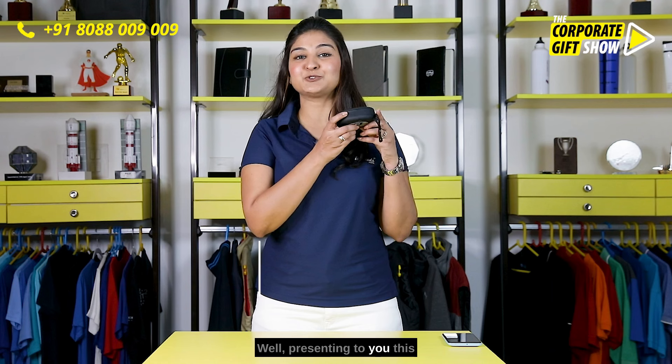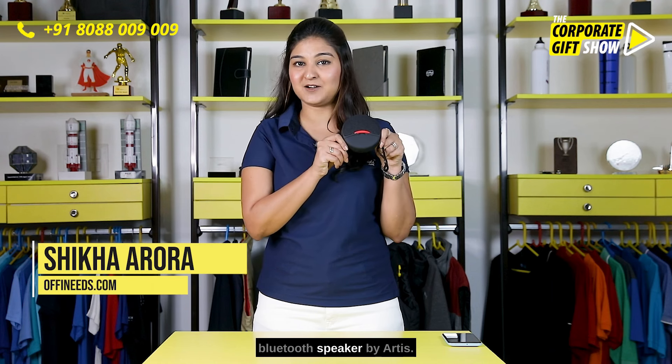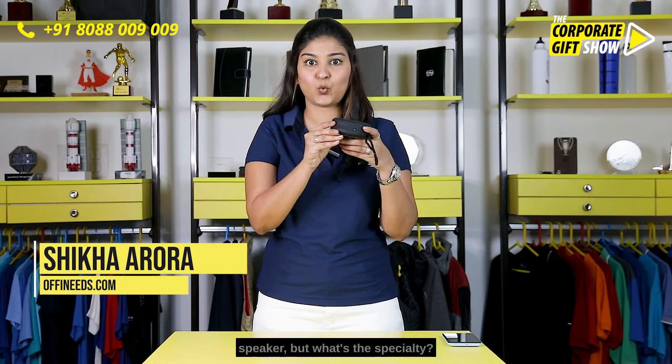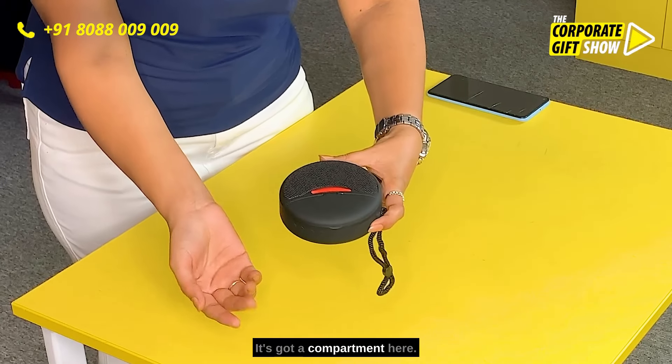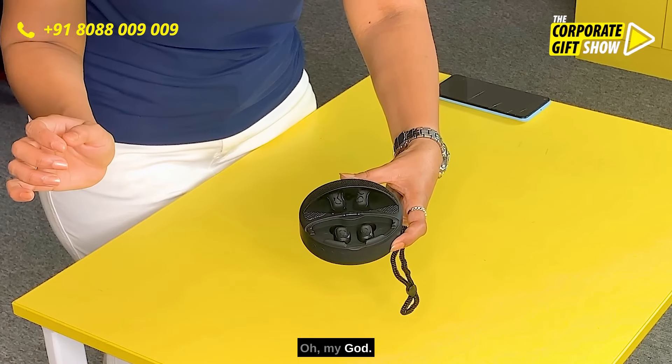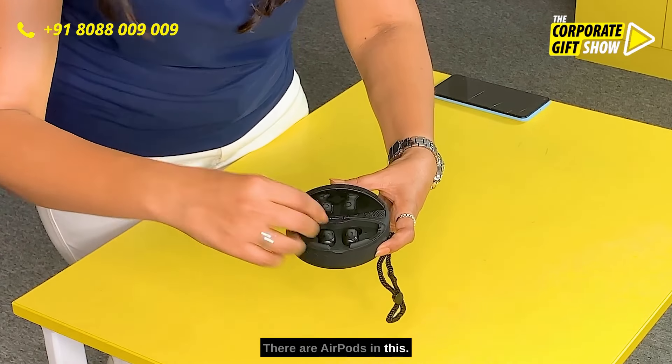Presenting to you this Bluetooth speaker by Artist. It looks like any other Bluetooth speaker, but what's the specialty? It's got a compartment here — let's open and see what there is. Oh my god, there are AirPods in this!